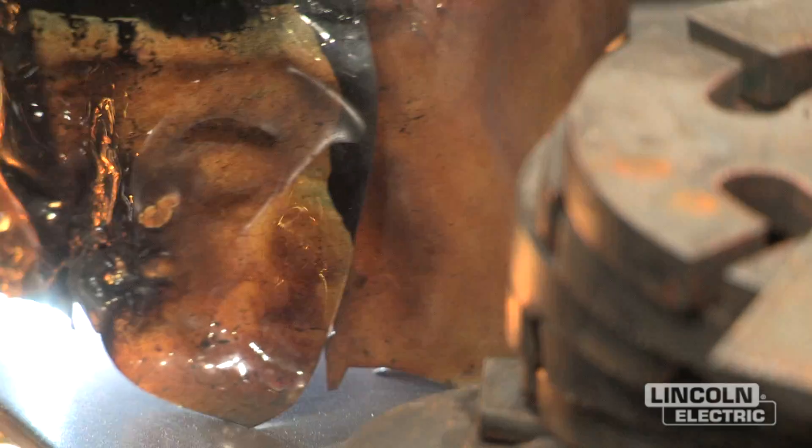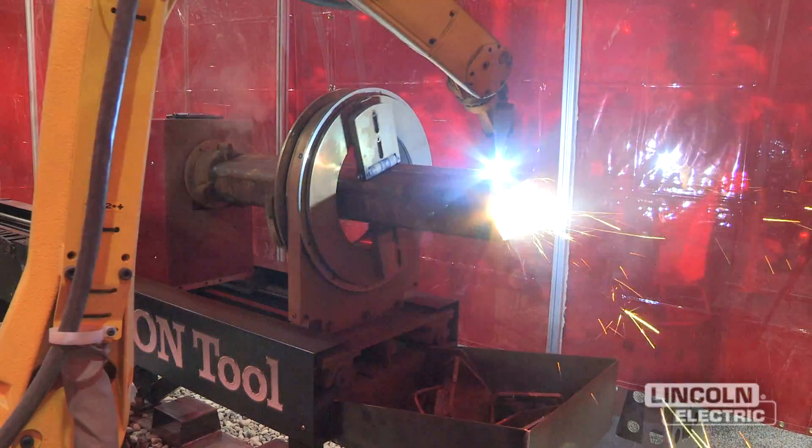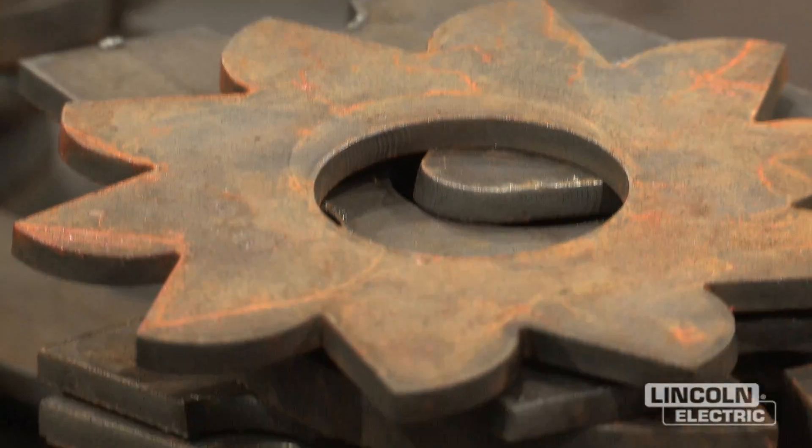The idea behind Lincoln Electric Cutting Systems was to be able to offer the complete solution to all the welding customers that Lincoln's worked with for years — anywhere from plasma cutting, pipe cutting with the Vernon tool equipment, plate cutting on the Torch Mate machines, everywhere from the small shop to the large manufacturing facilities.